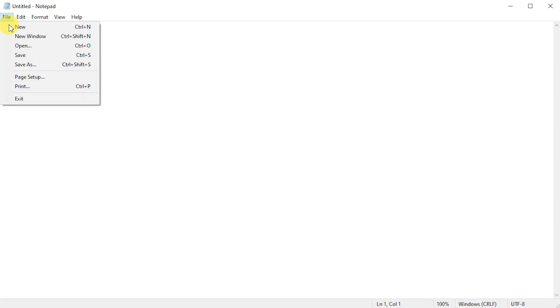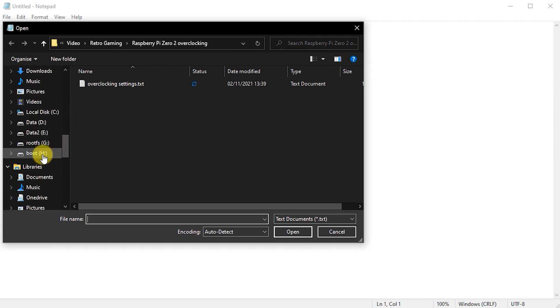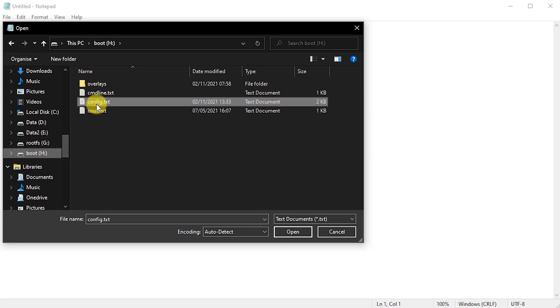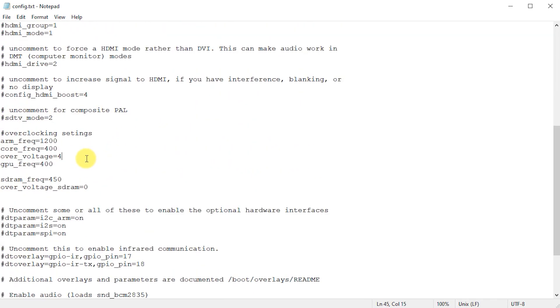Hopefully everything should boot back up again okay, but if you do find that your system crashes, you'll need to reduce the value for the ARM frequency setting. Go back and edit the file. Try setting it to 1300, which is 1.3GHz, and then reboot to see if that works. If you can't get RetroPie to start at all, then simply take out the SD card and put it into your main PC. You'll find you then have two disk drives, one of which is called boot. In the root of that, you'll find the config.txt file, which you can edit with a normal text editor such as Notepad or Atom. Please don't use a full word processor like Microsoft Word.